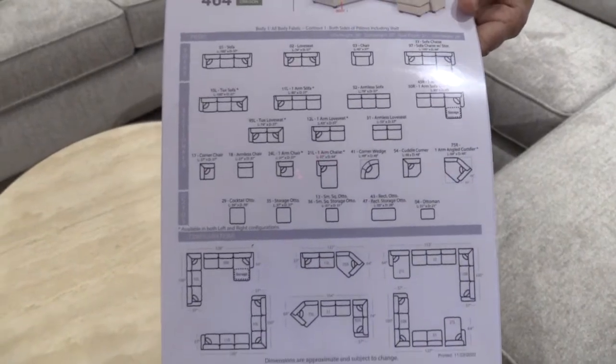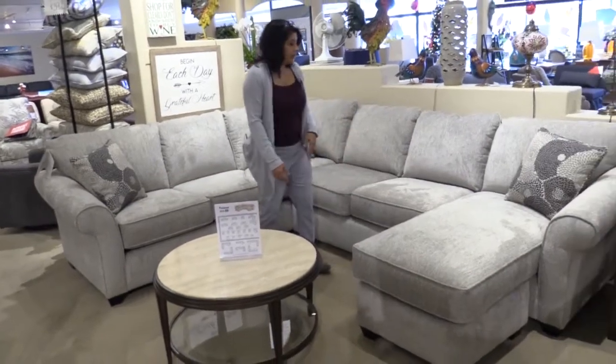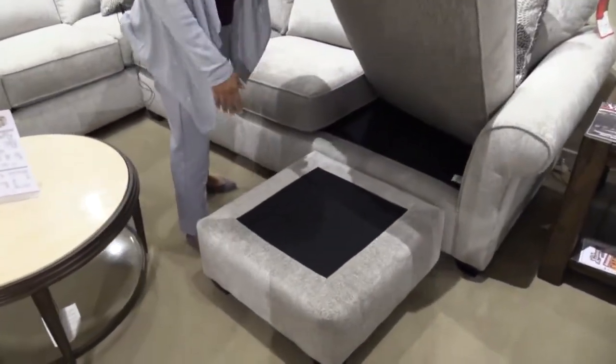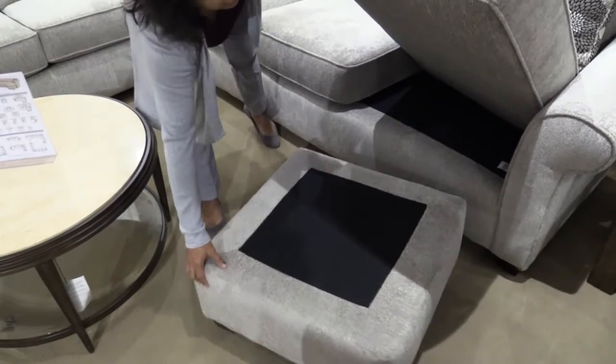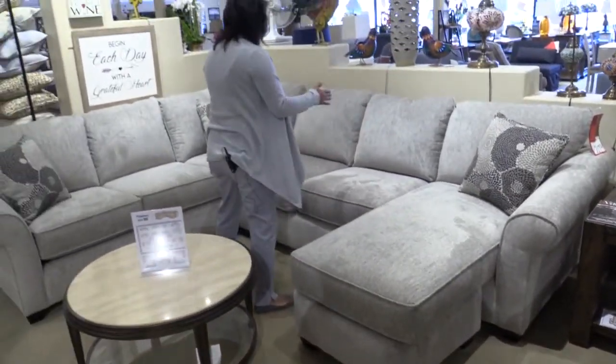We have lots of different configurations available to us, and this one's great because of the versatility. With the sofa chaise option, you get this movable ottoman, so this moves away and you can move it to any spot on the sofa. It's not a wraparound cushion, so you can put this cushion in any of these spots.